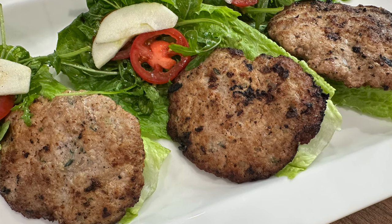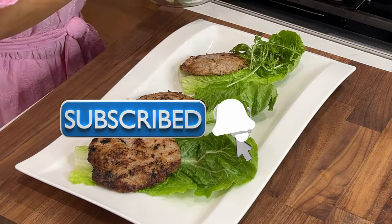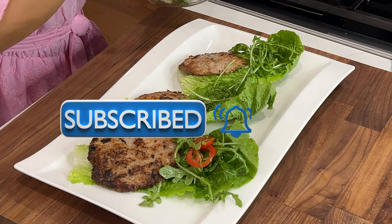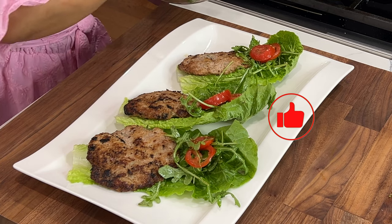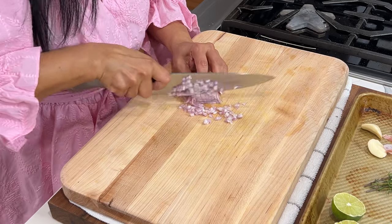Before we get started, please be kind and hit that subscribe button if you haven't done so already, and hit the notification bell so that you get notified whenever I upload a new video. Your likes to this video are very much appreciated, thank you.